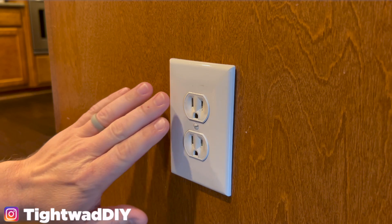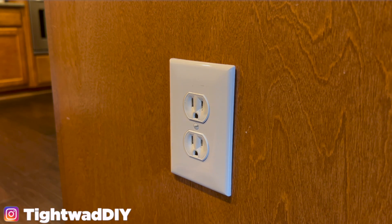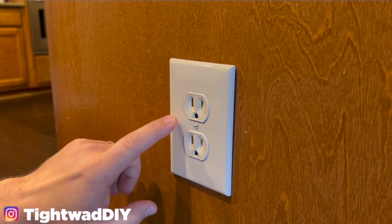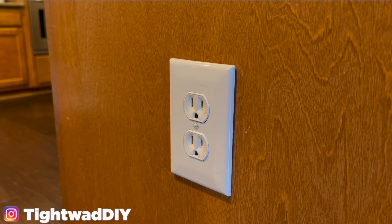I'm going to tell you everything you need to know about wiring outlets or replacing outlets today. The first step is always to cut the power, so we're going to go down to our electrical panel and cut the power for all the outlets in the kitchen.